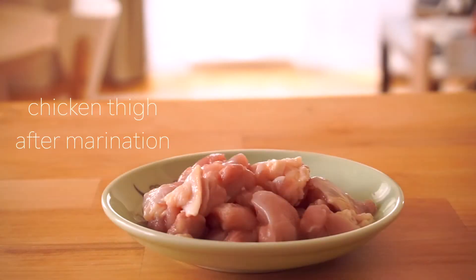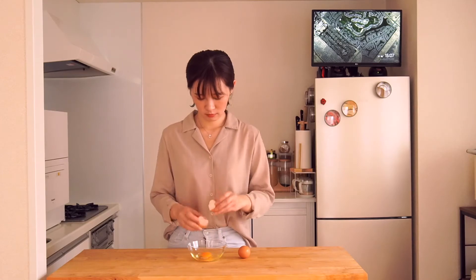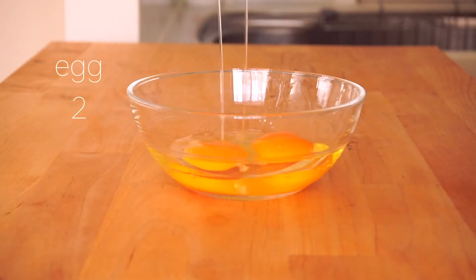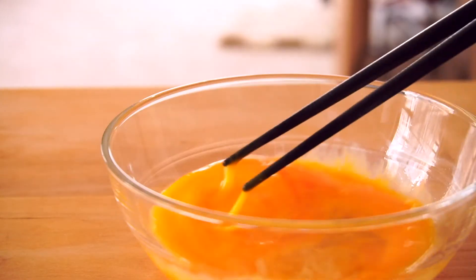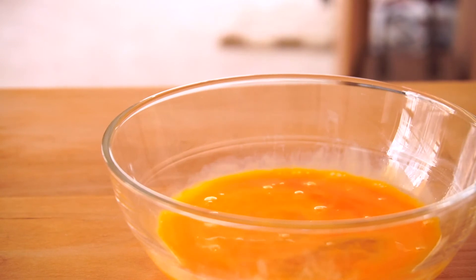When you turn off the heat, the marination should also be finished. Beat two eggs and stir softly. Make sure most of the egg yolk and egg white are split.